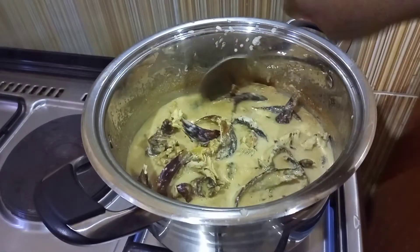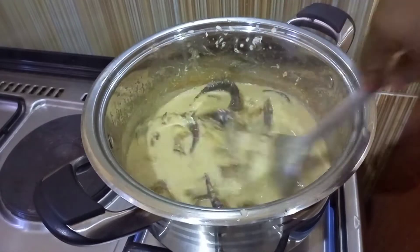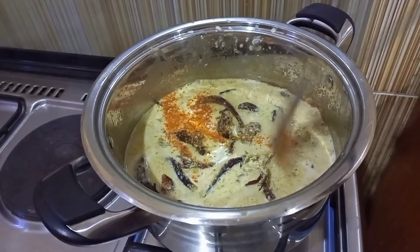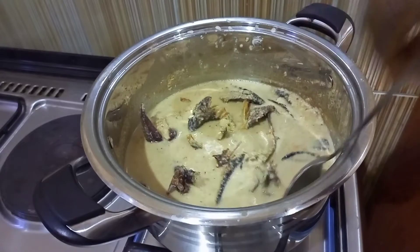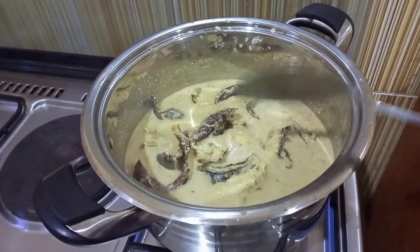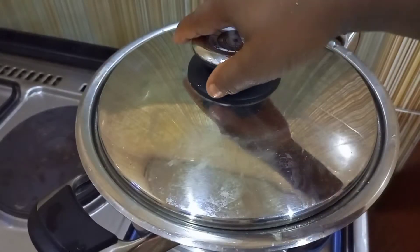Sorry that I couldn't get that video on camera. You can put pepper if you want — leave it to the taste that you want it to be. Then I stirred it up and covered it for it to cook.